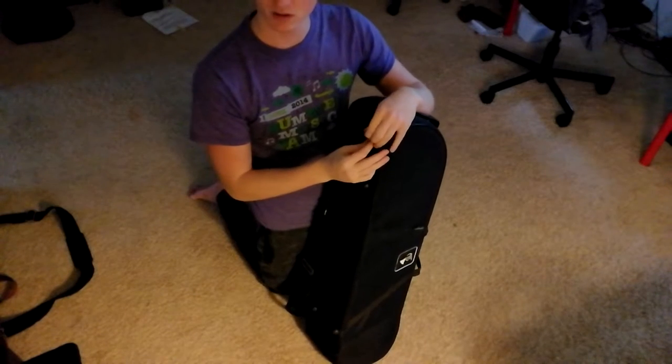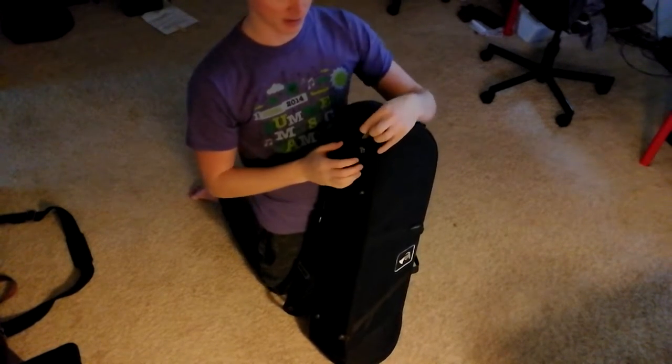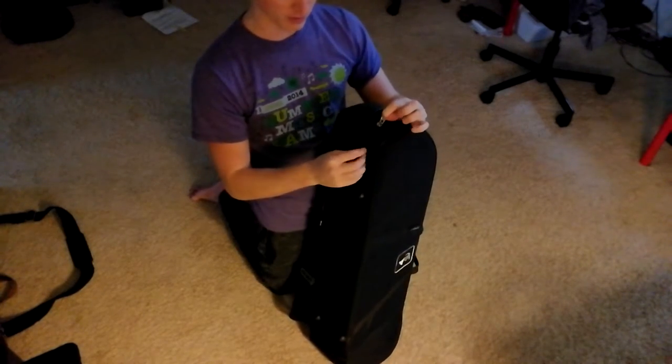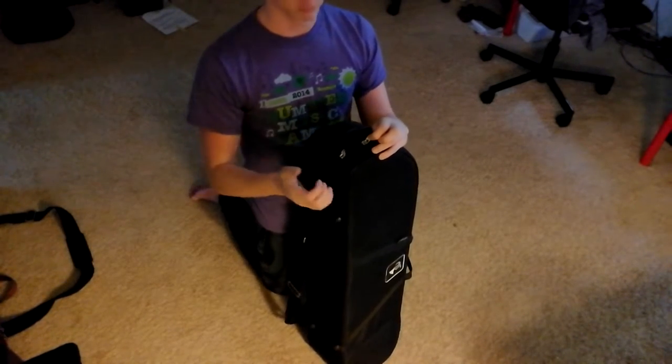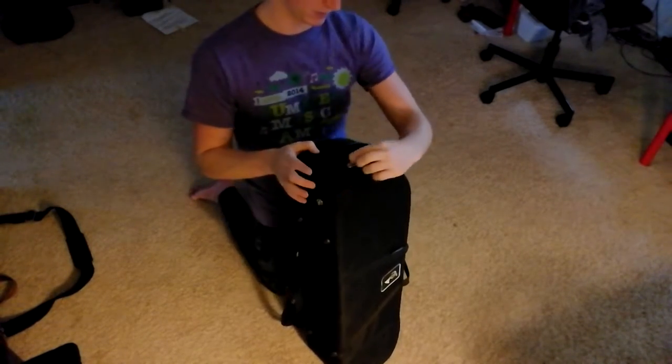I got this used, so it's not in perfect shape. Probably the biggest issue is that the pull on one of the zippers is gone, which is just annoying. There's no way to use it really, so I keep that one all the way over here.